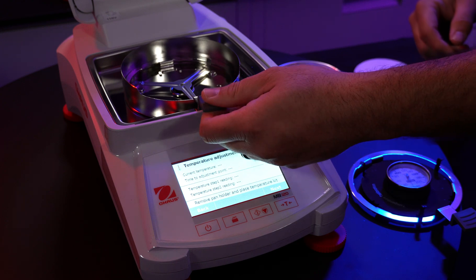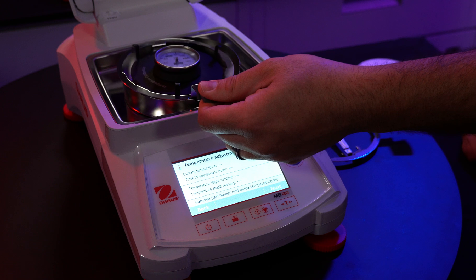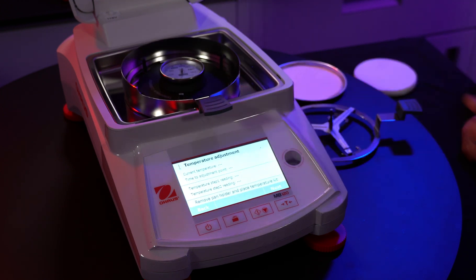Remove the pan holder. Now place the temperature kit on the center of the instrument. Close the cover.